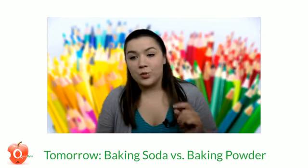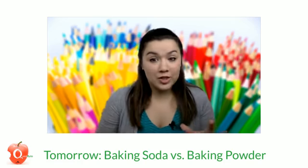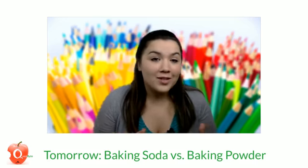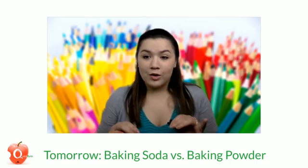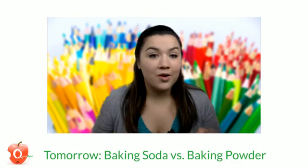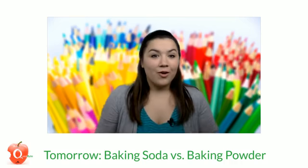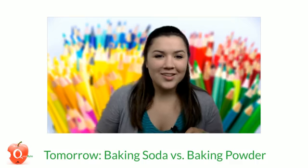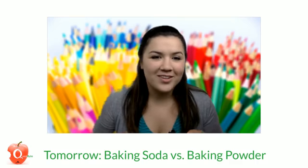Join us tomorrow because we are going to have a series of explosions — we all like explosions! This week we've learned a lot about baking soda, but is it the same as baking powder? Similar names, similar look — we will show you the differences tomorrow at 9:30, right here on the Quest for Success Facebook page. Until next time, continue onward with your quest for knowledge, and thanks for watching!